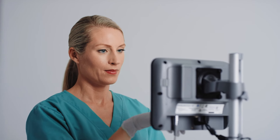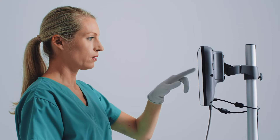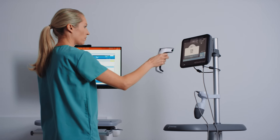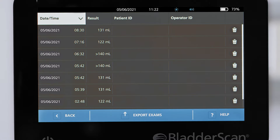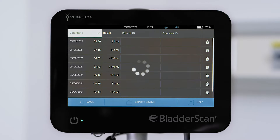When you are ready to chart the exam result, press the saved exams button on the console and select the correct scan. You can press the barcode icon to display the exam results as a barcode. Press the print icon to get a printout of the results, or export the results in PDF and graphic formats to a USB drive.